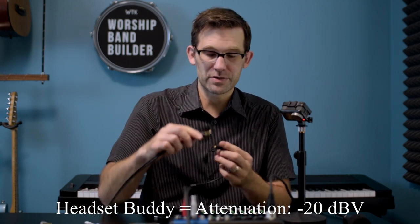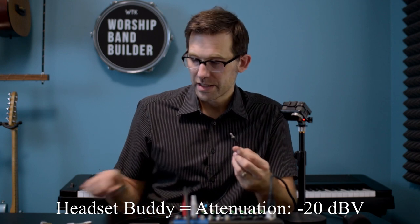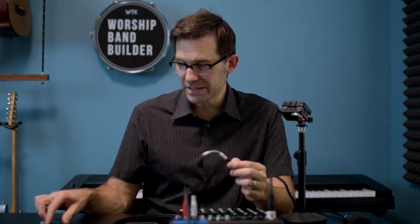So you go from whatever you have — your little output from your mixer — into the Headset Buddy, and then you use your little iPhone adapter into your iPhone. And then you can go stream to Facebook.